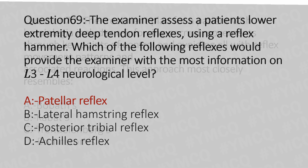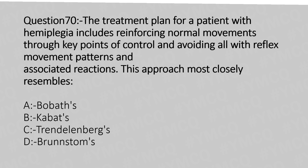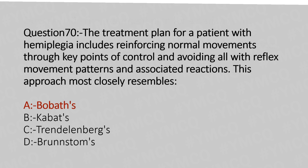Now let's move to question number 70. The treatment plan for a patient with hemiplegia includes reinforcing normal movements with key points of control and avoiding all abnormal reflex movement patterns and associated reactions. This approach clearly resembles: Option A: Bobath. Option B: Corbett. Option C: Tendon reflex. Option D: Brunnstrom. And the answer is Option A: Bobath.